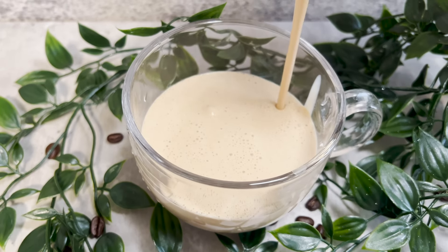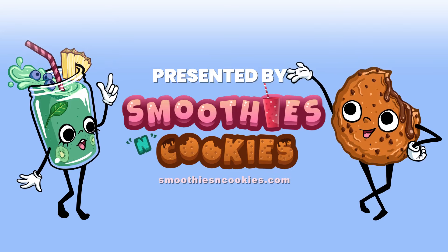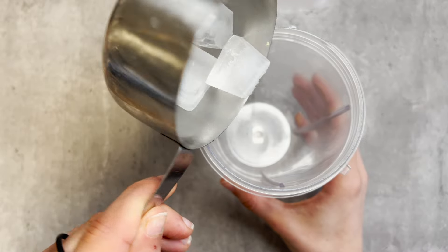Let's make a super quick ultra creamy coffee and peanut butter smoothie. To get started, you're going to need a blender. Add a couple of cubes of ice.